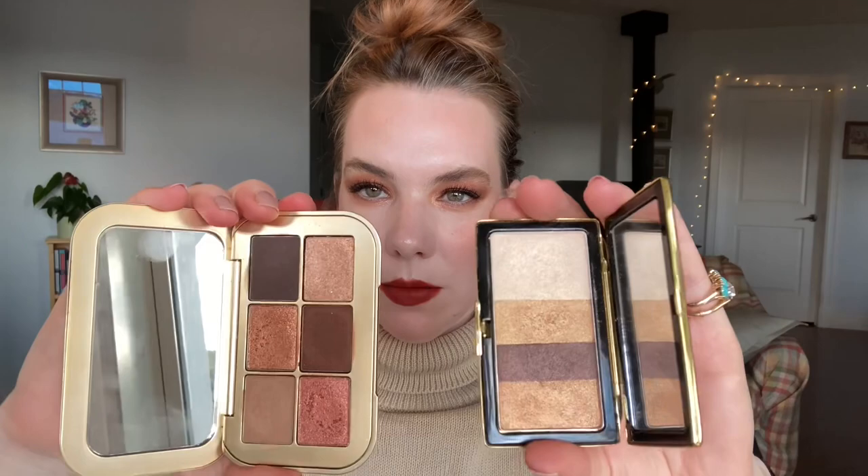Here is the Cinnabar palette next to Muse, next to the Victoria Beckham Silk palette, and next to Natasha Denona Bronze. And here's the whole Cinnabar palette swatched out: Raw Sienna, Bronzite, Fired Earth, Lost Summer, Deep Ochre, and Ritual.